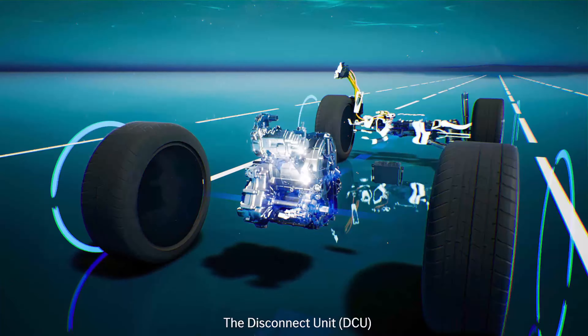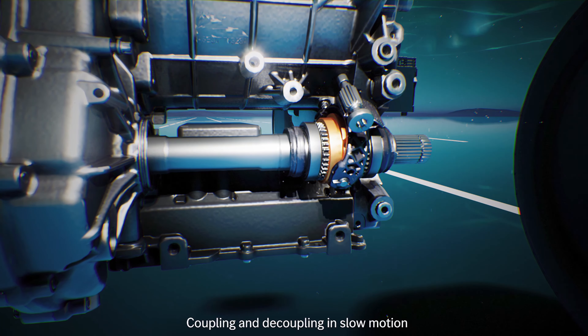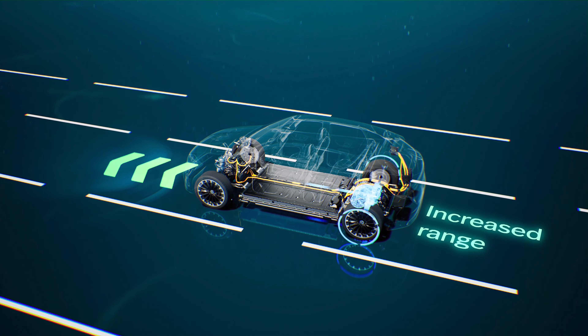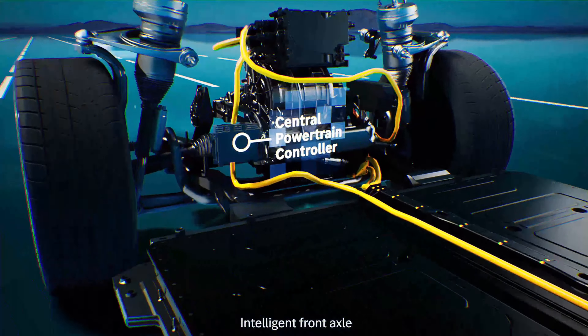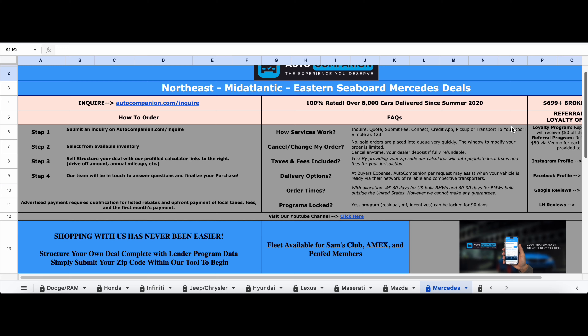These vehicles start at about $80,000, and the model I'm checking out is about $87,000. Everyone likes to complain about these MSRPs, but unlike most journalists, I actually provide my audience with ways to save a substantial amount of money. There is a broker by the name of Auto Companion advertising 12% off MSRP, plus additional incentives you can qualify for, like a $7,500 rebate when you lease, and fleet and loyalty incentives as well.